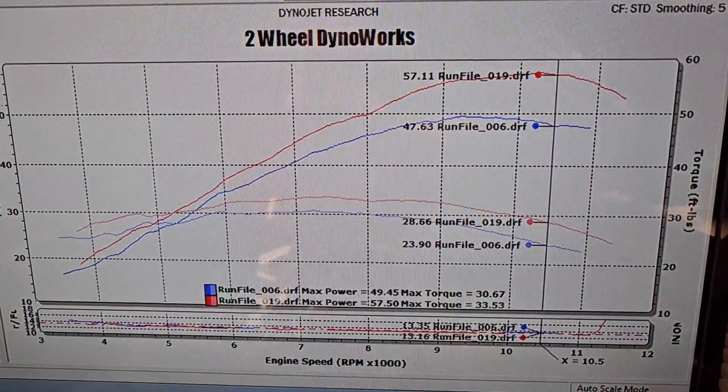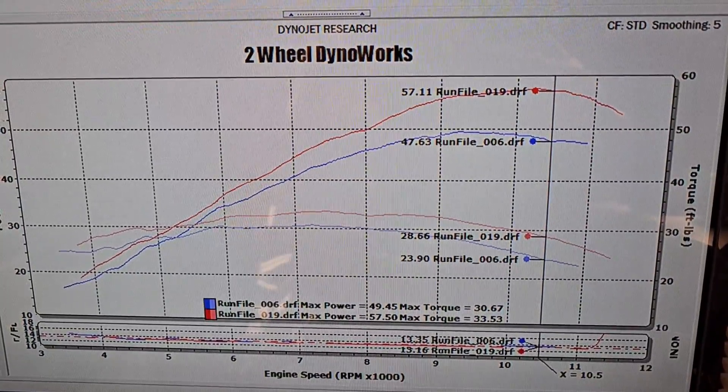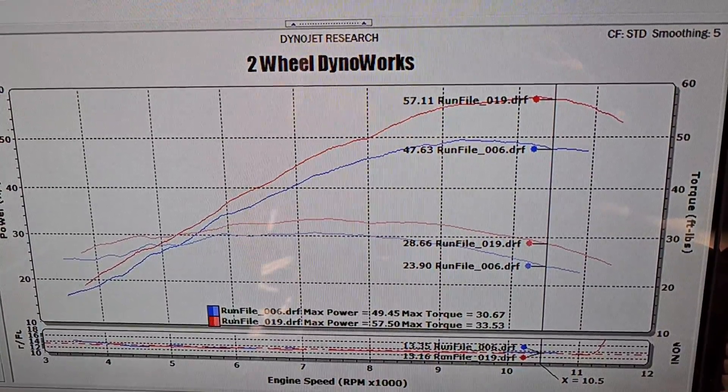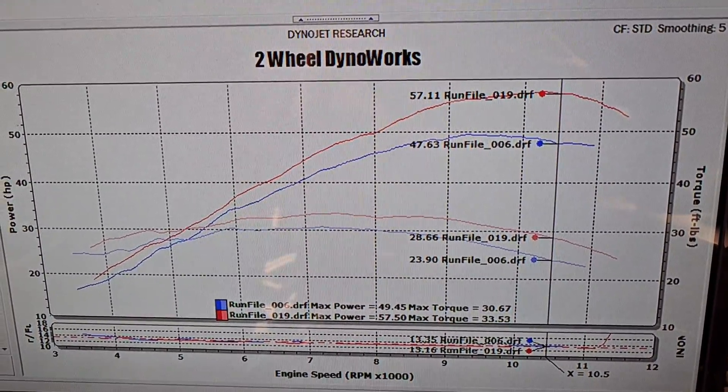That is the bike stock — the blue line there — runs 6, versus how this thing sits right now. It's gained just under 10 horsepower at the very top end of the RPM range, right there around 10,500 RPMs. You can see the graph for yourself — the improvements everywhere are just huge.